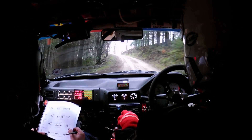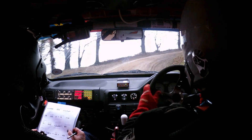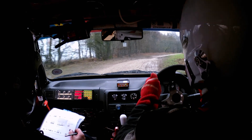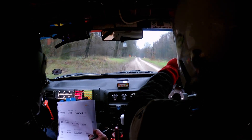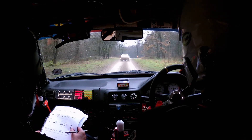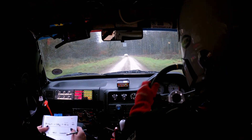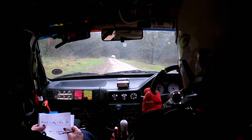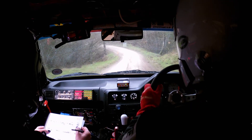4 right tightens to slippy 5 right that tightens. 40 to another 4 right, and then 230 at the end small crest past the lay-by. Small crest then 60 to 2 left long tightens, and caution 2 right over crest into 4 left through dip.